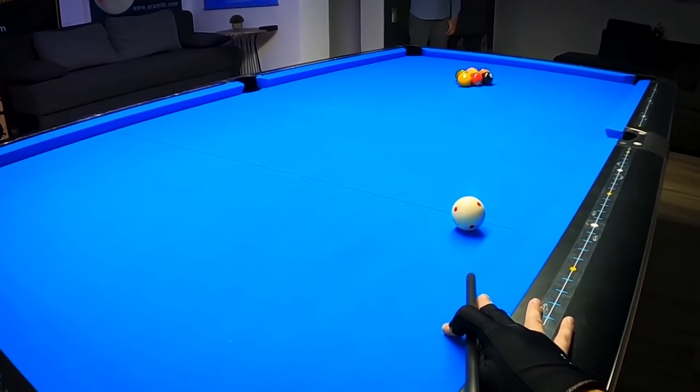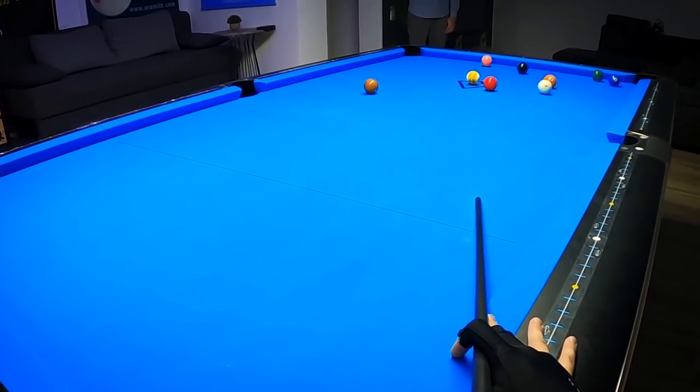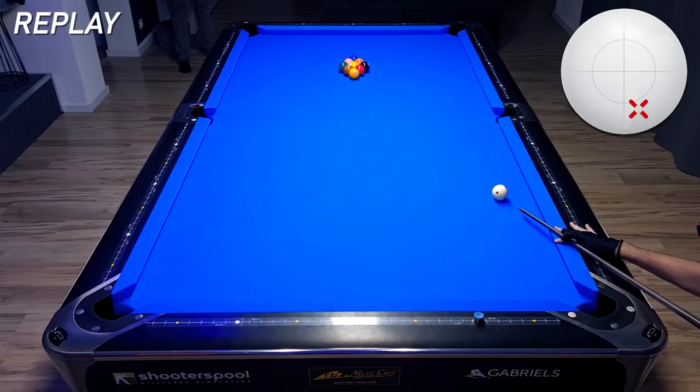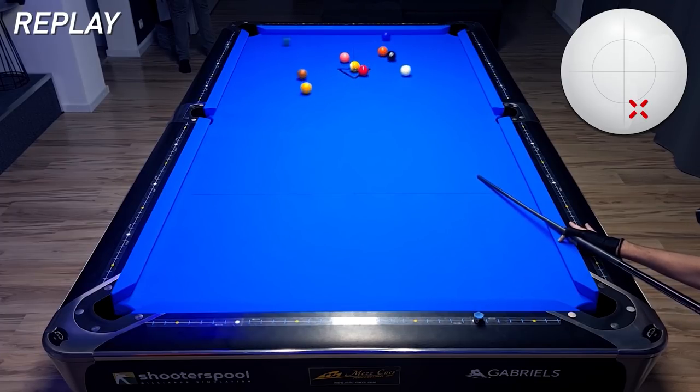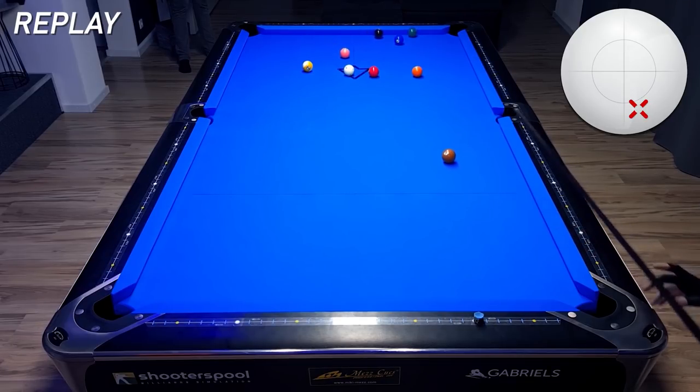Let's watch the break first and then we're going into the live commentary with all the explanations. We didn't make the wing ball, but we actually made the one ball into the side pocket, which is also very common.